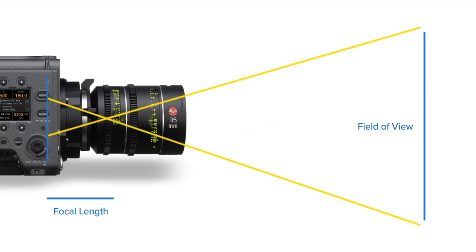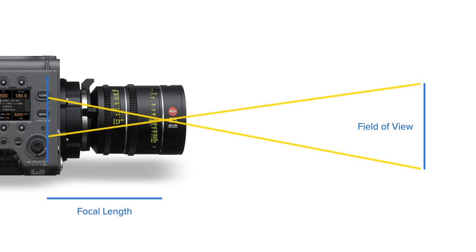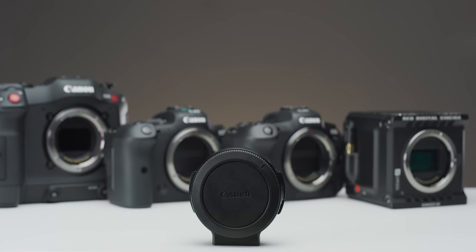A shorter focal length will give you a wider field of view, whereas a longer focal length will give you a narrower field of view. A lens's focal length will not change regardless of the camera you are putting it onto. This is where the second factor that makes up your field of view comes in — the sensor size.